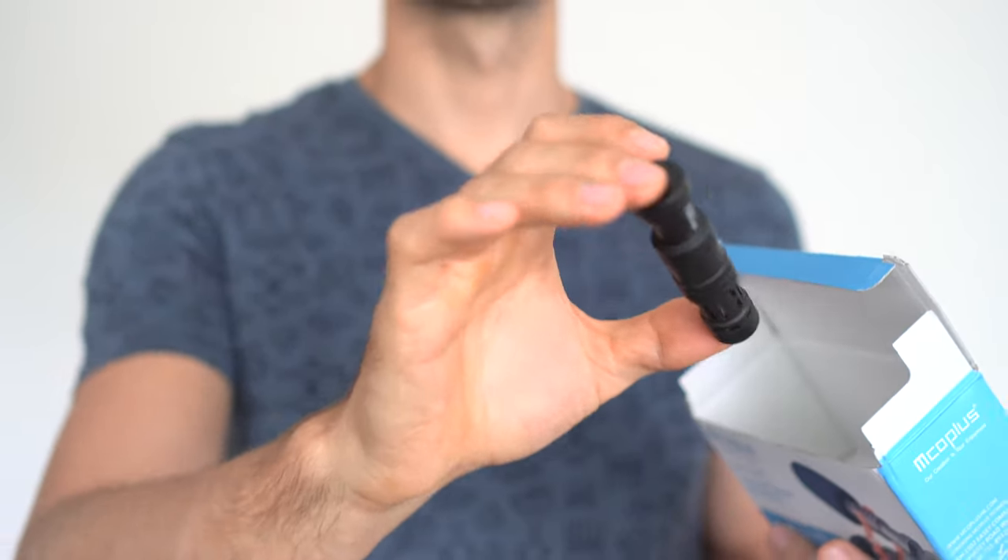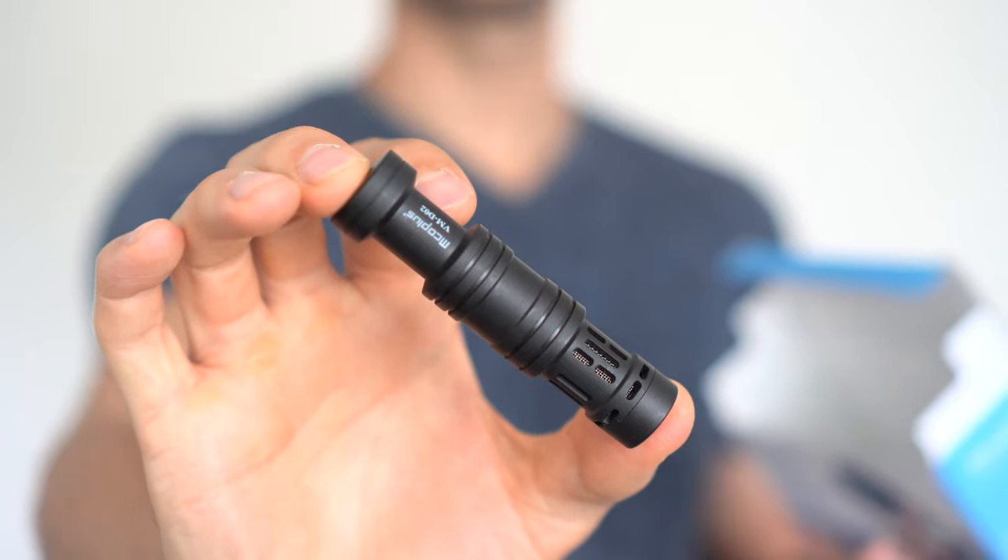In today's video, Emco Plus sent us their shotgun style microphone, which works with different devices such as phones, cameras, GoPros, and so on. I'll let you hear the difference it makes on your audio and ultimately if it's worth buying at $25.